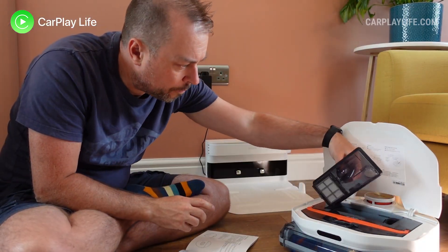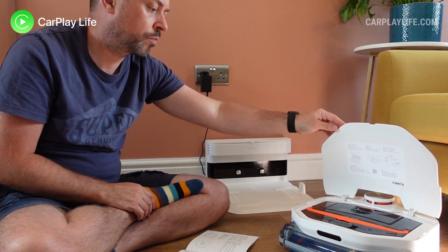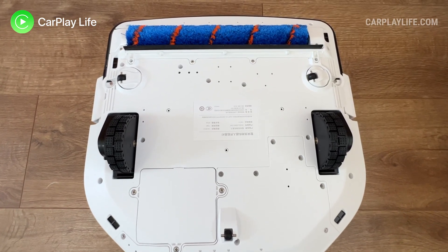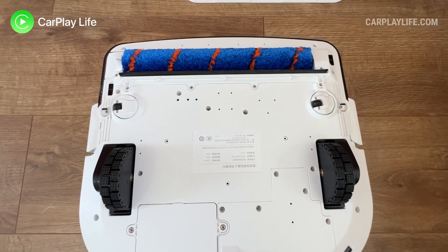You can replace a section of this container with a dry functioning container lid and filter if you don't wish to use the vacuum's mopping function. Underneath you'll find the usual floor detection sensors and its five individual moving wheels.